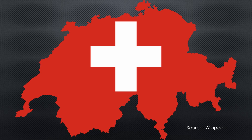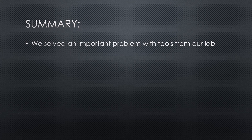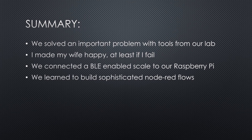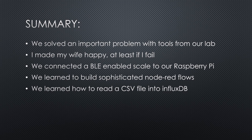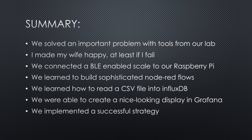Of course, non-nerds can use the same strategy — an Excel sheet glued to the wall near the scale and a pencil to note the values does it too. This is how I did it up to now, but then your wife has to trust you. Summarized, we solved an important problem of the western world with tools from our lab. We connected a cheap BLE-enabled body scale via OpenMQTT Gateway to our IoT stack on the Raspberry. We learned to build quite sophisticated Node-RED flows to stuff the values into InfluxDB, learned how to read a CSV file and transfer its values into InfluxDB, and were able to create a nice-looking display using Grafana. And finally, we implemented a strategy that will lead to success or to bankruptcy.